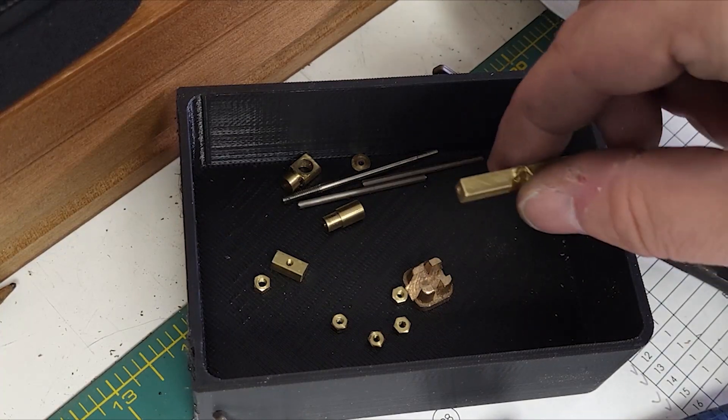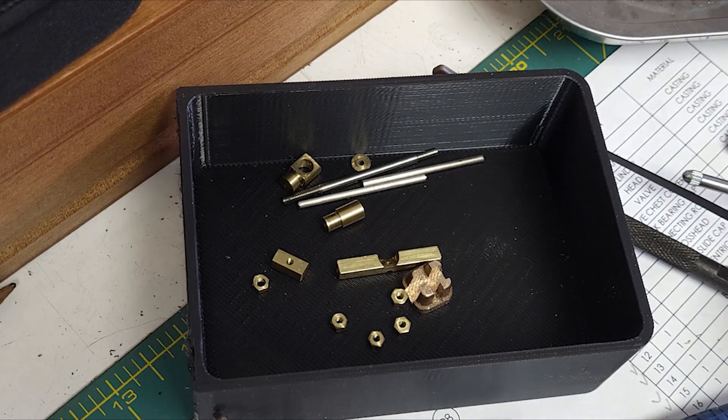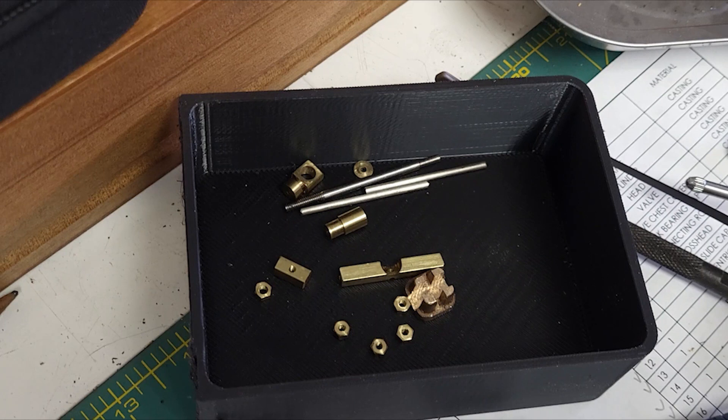Not a lot of interesting stuff — just a lot of little tiny bits — and we're ready for assembly. See you next time!